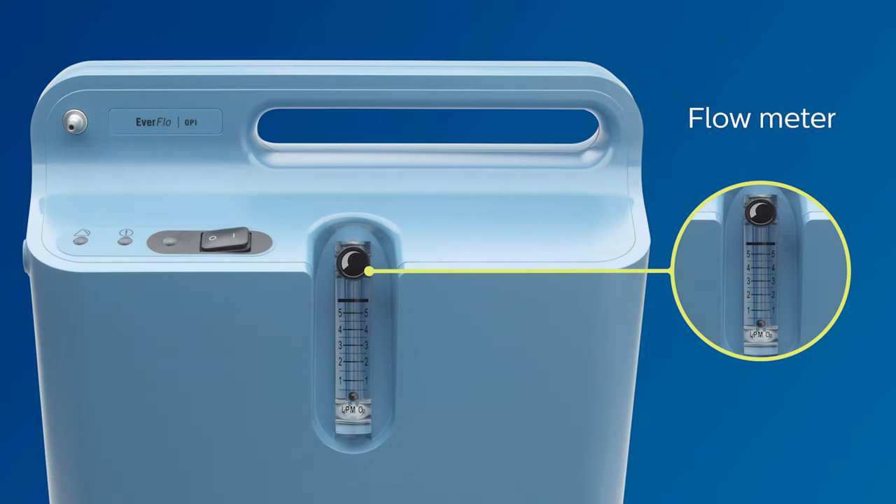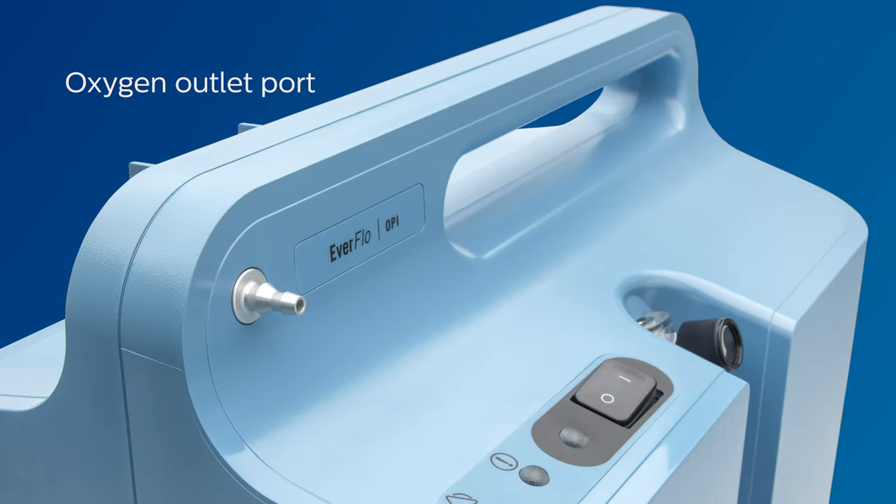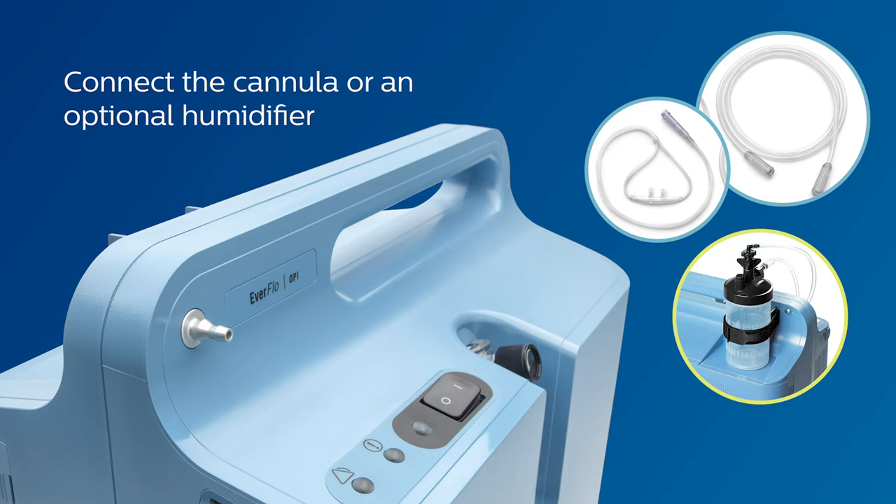This is where to adjust the flow rate to your prescribed setting. Next is the oxygen outlet port. This is where you can connect the cannula or an optional humidifier.